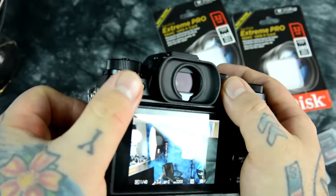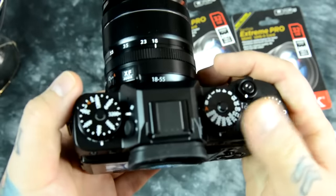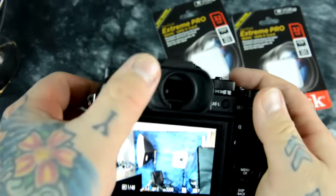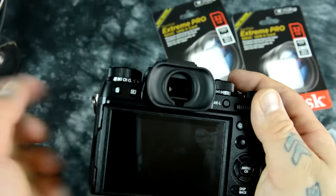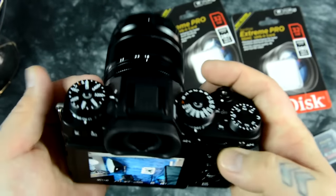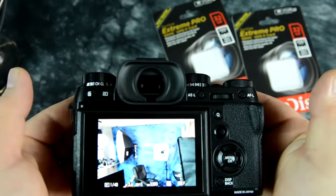The eyecup on the Fuji X-T2 is almost the same as the extended eyecup available for purchase for the X-T1, except it is more shallow. The X-T1 eyecup actually comes out further on either side — they made it essentially the same shape, just a little bit more shallow in its bowl shape.